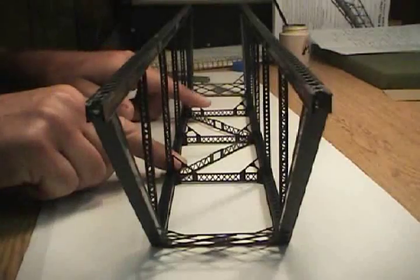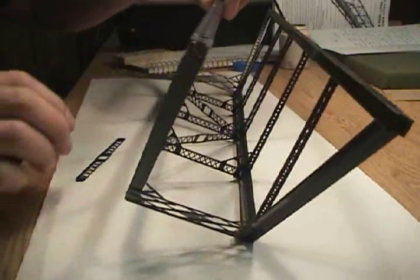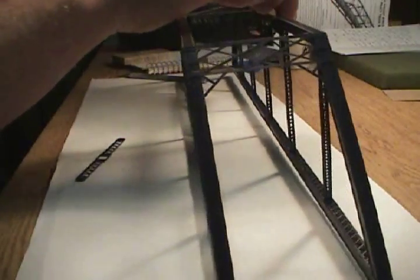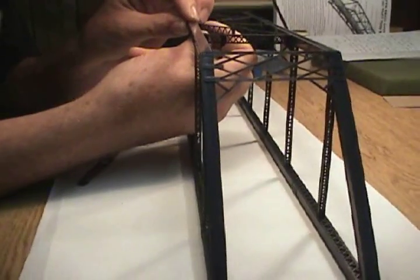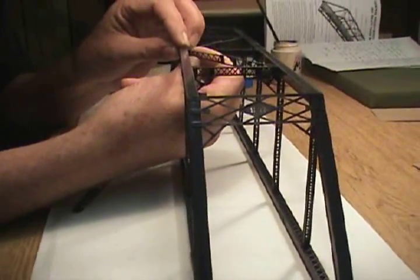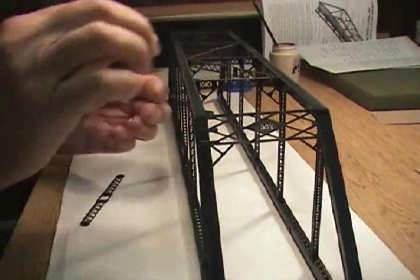The glue is cured for a few seconds here. I'm going to turn my bridge over. Before the glue completely cures I'm going to adjust my girder so it lines up with the rivet detail.